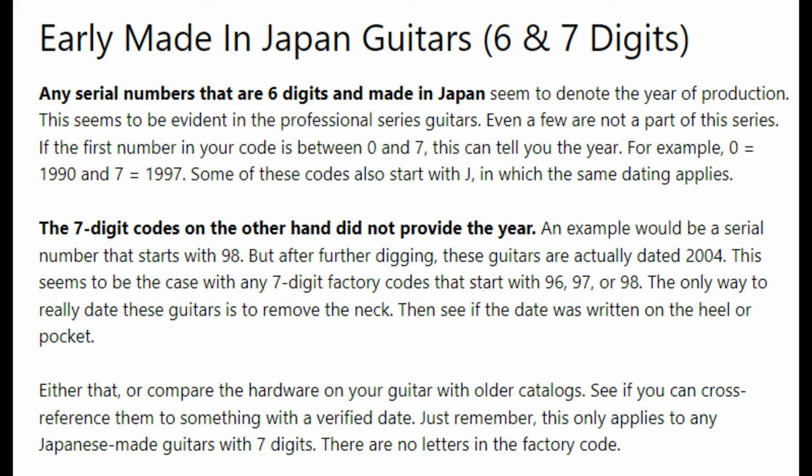If the first number in your code is between 0 and 7, this can tell you the year — for example, 0 equals 1990 and 7 equals 1997. Some of these codes also start with J, in which the same dating applies. The seven-digit codes, on the other hand, did not provide the year. An example would be a serial number that starts with 98, but after further digging, those guitars are actually dated 2004. This seems to be the case with any seven-digit factory codes that start with 96, 97, or 98. The only way to really date these guitars is to remove the neck, then see if the date was written on the heel or pocket.